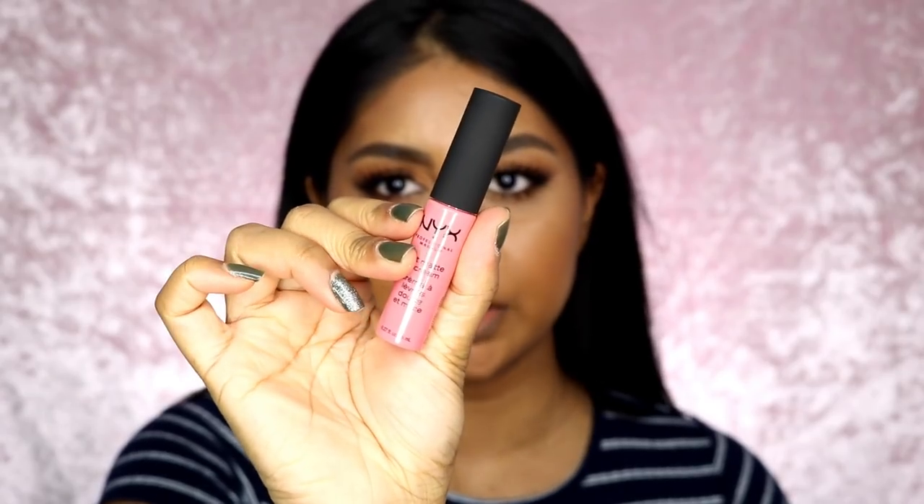So next one is called Cypress. I feel like this is a little bit too pastel-y for my liking, but if you are paler I feel like this would be really nice.